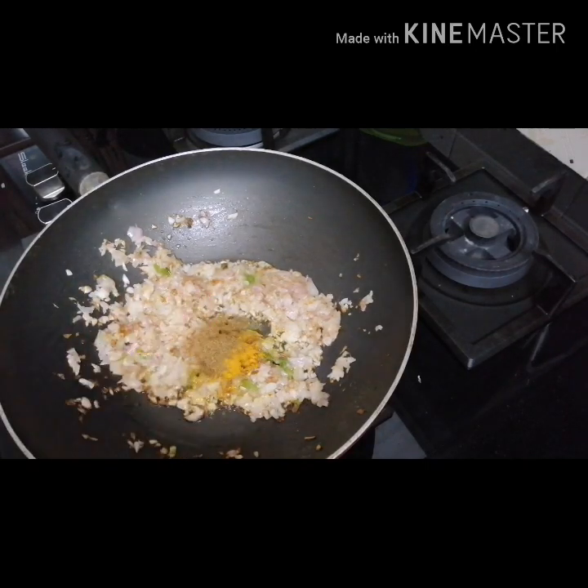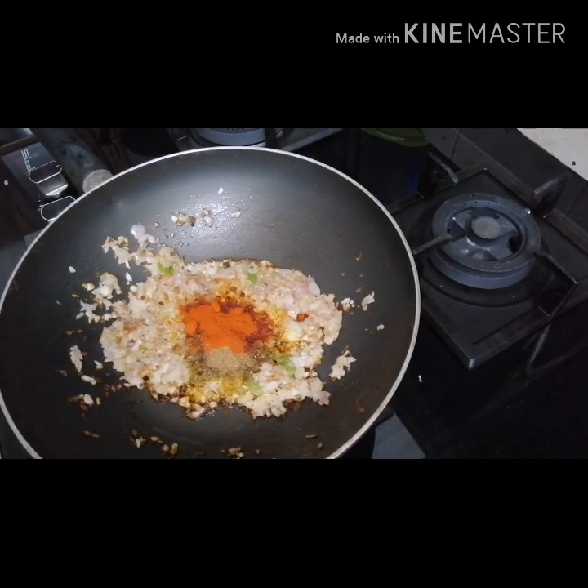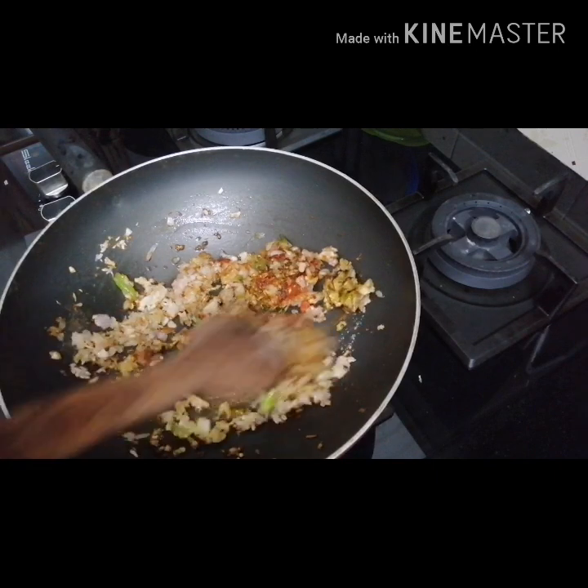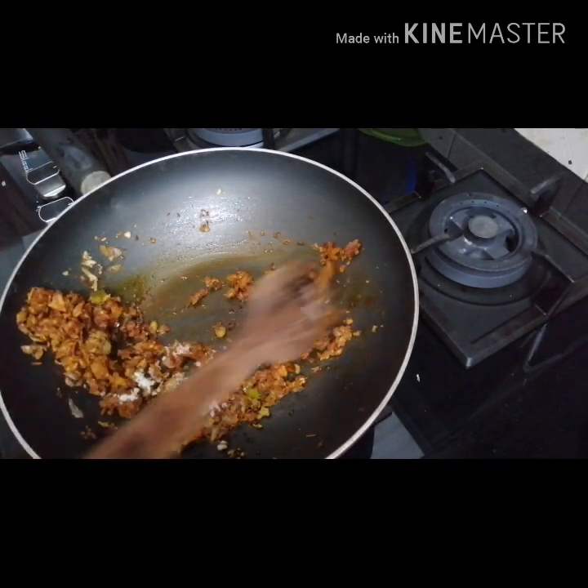1 tsp of salt. 1 tsp of masala. 1 tsp of salt. 1 tsp of mango, 1 tsp of vitamin and savagars. 1 tsp of salt is a good spice. 1 tsp of garlic.